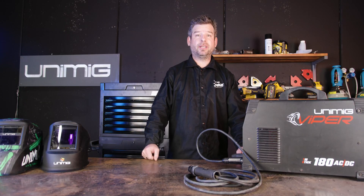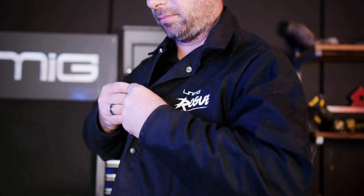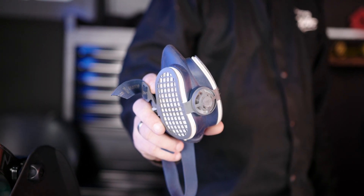Safety is our number one priority because you're working with blinding lights, electrical currents, sparks and hot pieces of metal, so make sure you've got the appropriate safety gear before you start. This will include a welding helmet, a pair of mid gloves and a welding jacket. It's also a good idea if you're working in an indoor environment to use a respirator to reduce inhaling the fumes.